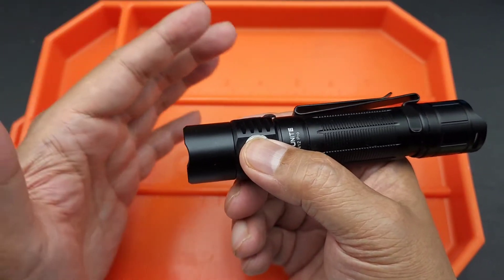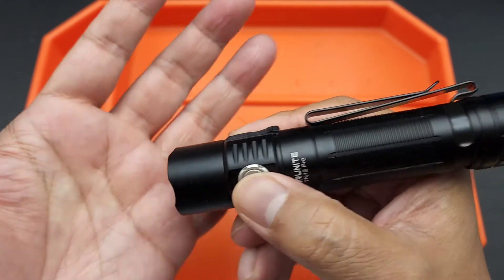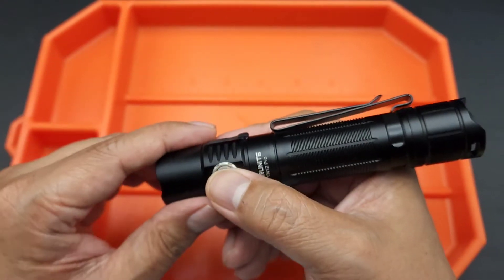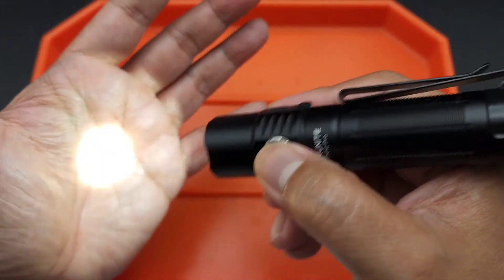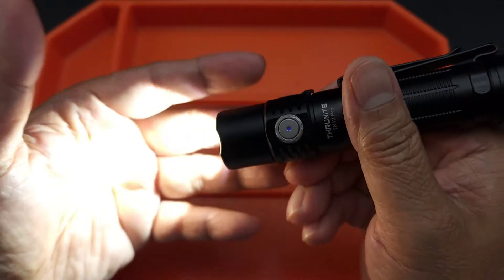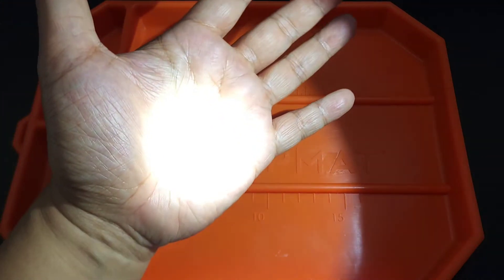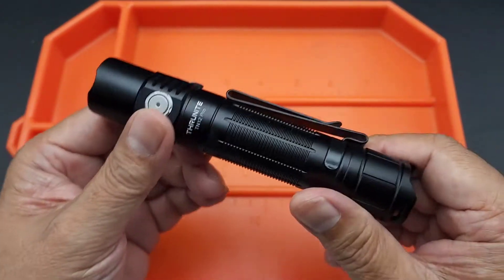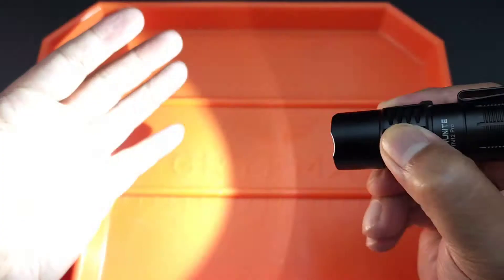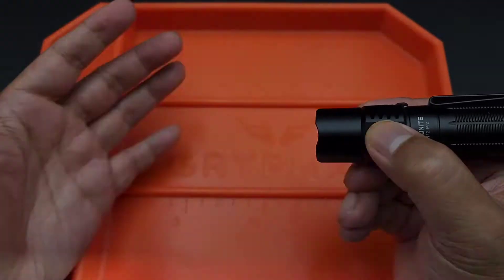Under lockout, you press and hold the side switch to unlock the flashlight. Now it's back on firefly. You can cycle through: low, medium, high, then turn it off — and it'll go back to the last mode. The tail button is for turbo. Double-click the side button to go to turbo, and triple-click to go to strobe.